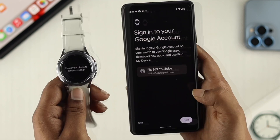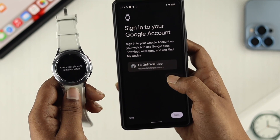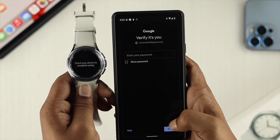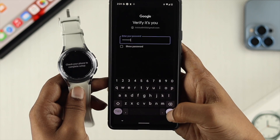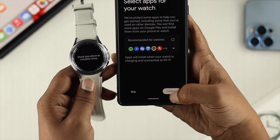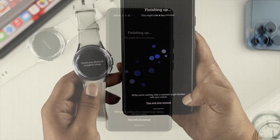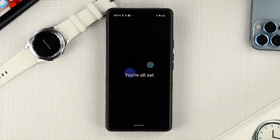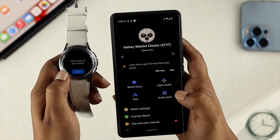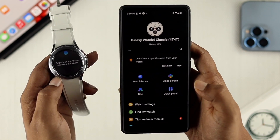Next it will ask you to enter your Google account. Select your Google account and tap Next. Verify your identity by entering your Google account password and tap Continue. This will take a little while — just wait until the process is completed. Once done, your watch will be connected and it will say Start. Tap Start and your watch is now connected with your device.